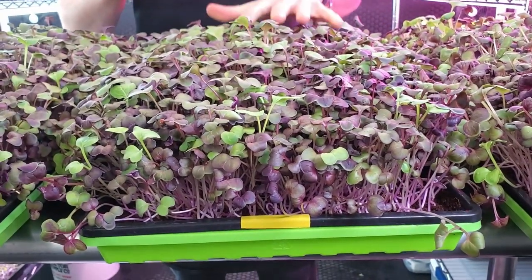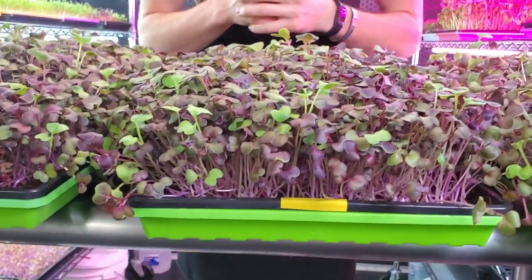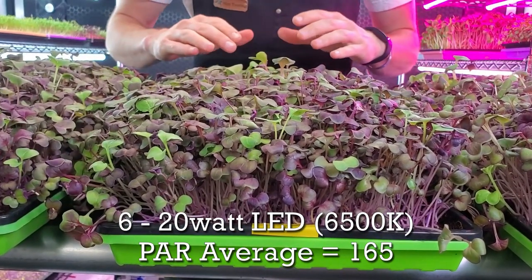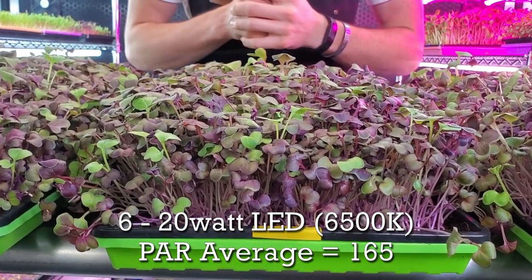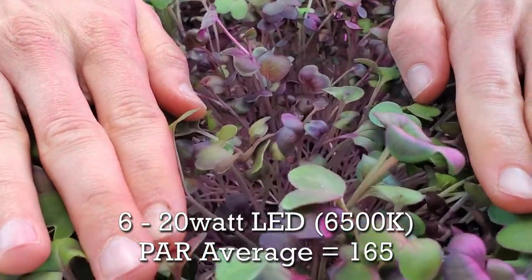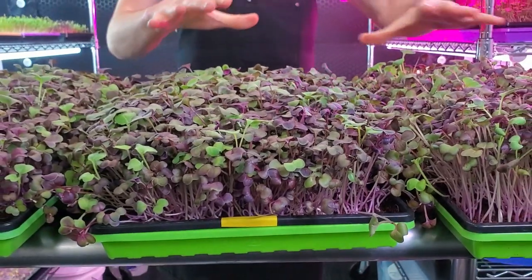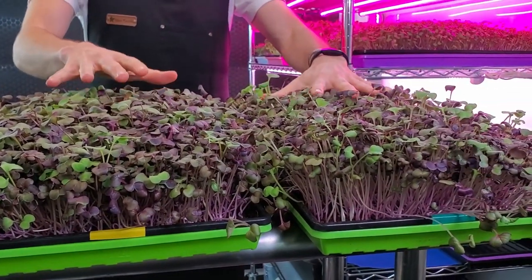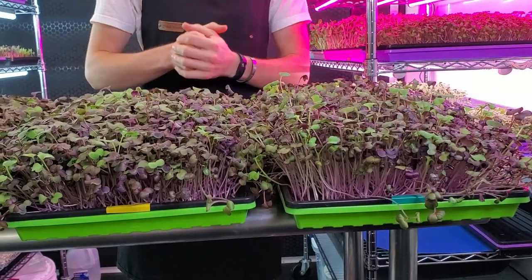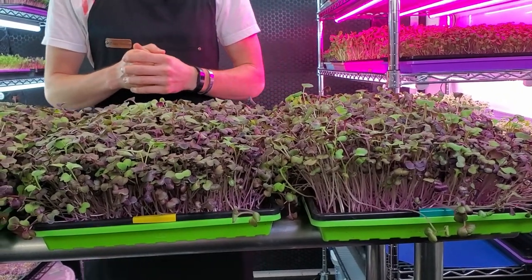Onto the second shelf — six of the 20-watt LEDs, three more than the shelf above. I love the growth on this tray. It is very consistent, the cotyledon size is beautiful, and the coloration is really nice. Even underneath the canopy everything looks quite nice. Adding three additional lights made a pretty huge difference — just a bit more PAR and light output provided quite a substantial difference in growth.